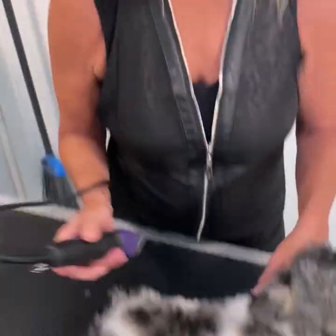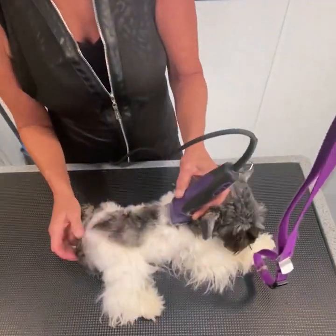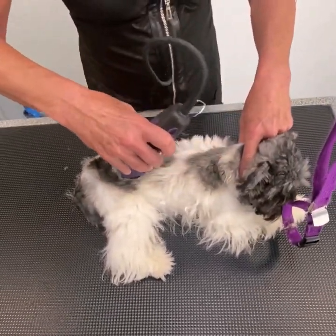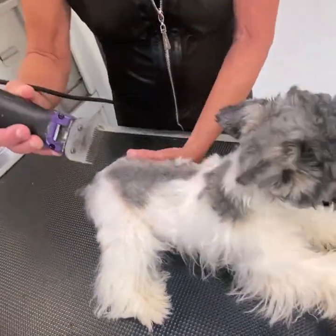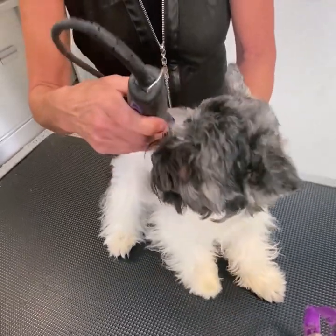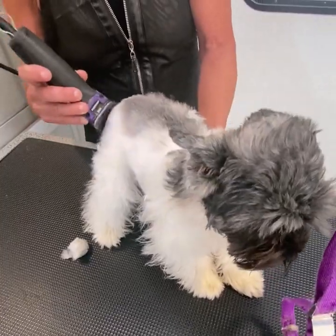This puppy's first clip, or maybe second clip, first time with me. We're going to do his body with a 7S blade and get him used to that blade going down his body. He's such a tiny little baby. He's nervous, so we'll just play with his body a little bit.